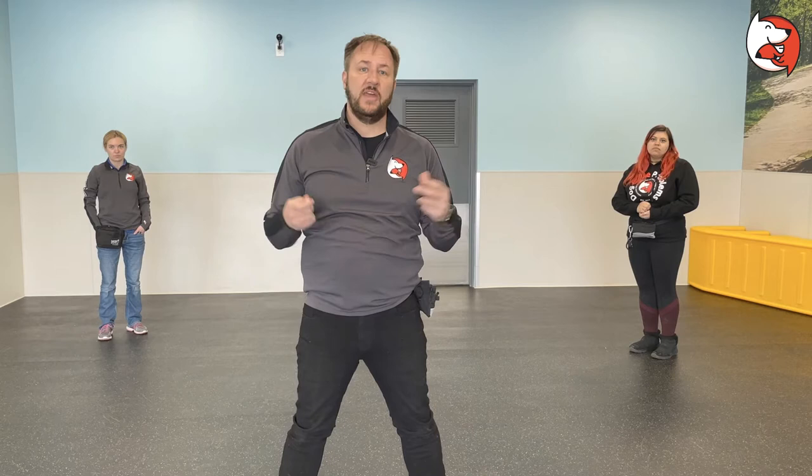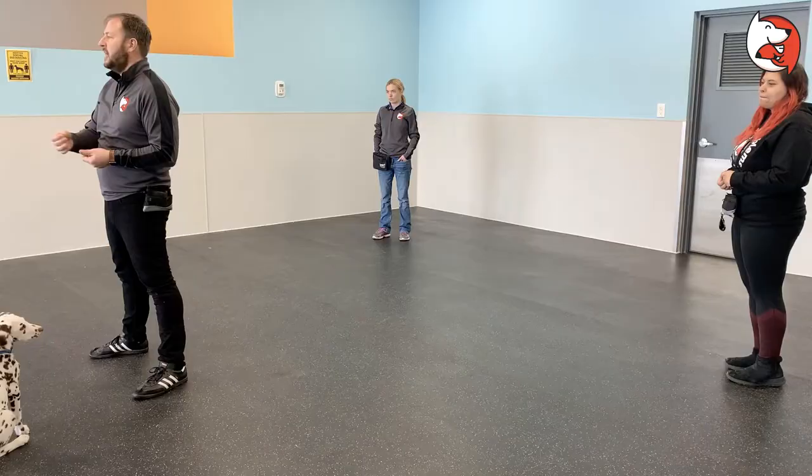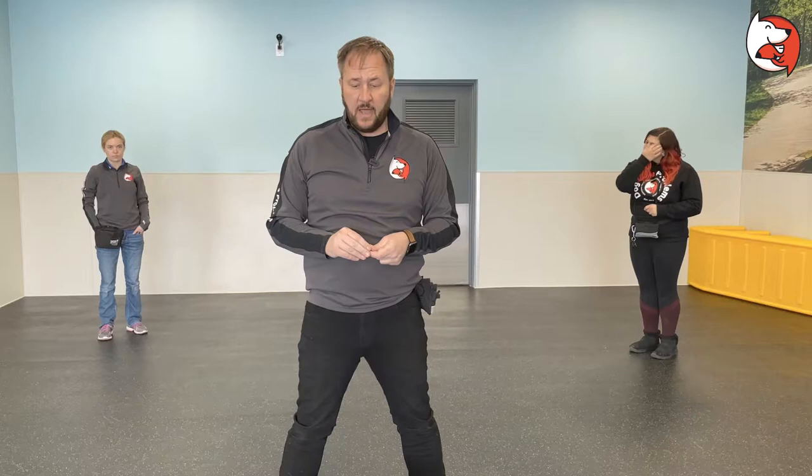In this video we're going to go over the recall exercise - teaching your puppy or adult dog to come to you. We're going to show you a warm-up way of doing this and then the exercise we practice in class. The warm-up is really just to teach the puppy what the cue is, as well as conditioning them that coming to us is a good and rewardable thing.